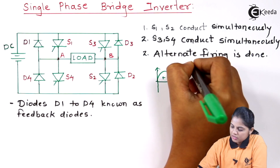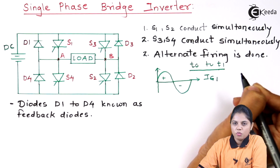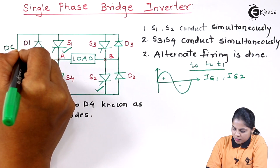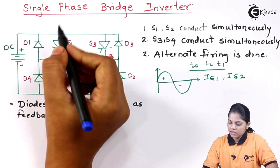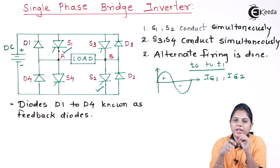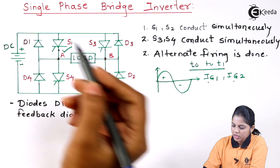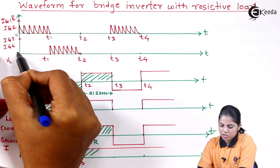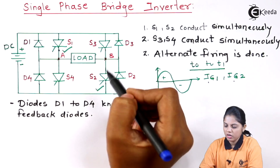Now depending on that we will see the operation. From T0 to T1, considering this as mode 1, IG1 and IG2 are given. That means SCR1 is on and SCR2 is on. We have studied that at a time we are firing only 2 SCRs — those 2 SCRs will work and the other 2 will be in the off state. So if I am giving only IG1 and IG2, IG3 and IG4 are 0. IG1 and IG2 had pulses from 0 to T1, so only SCR1 and SCR2 are on.